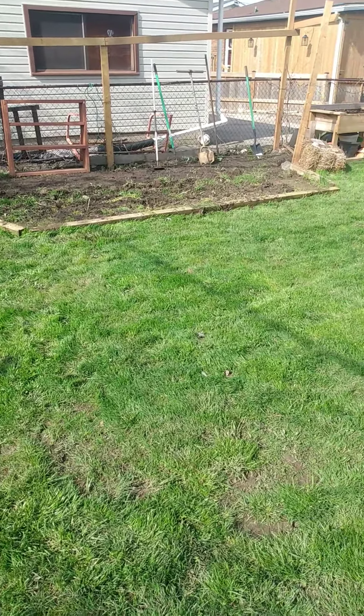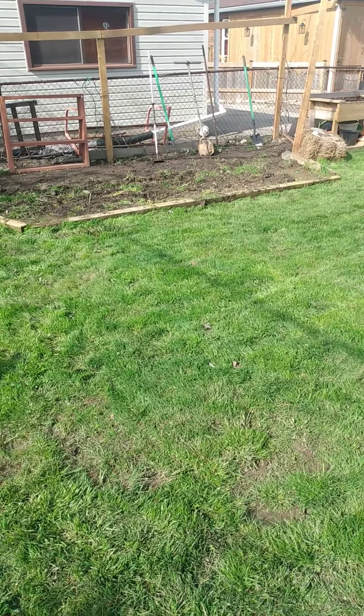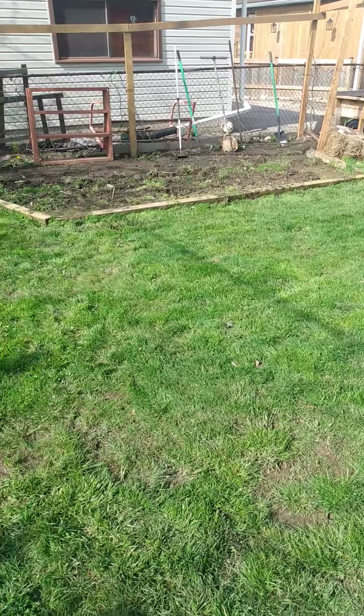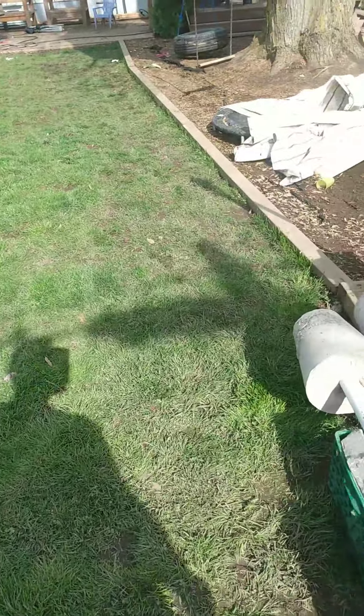I was going to put a couple of post holes there and build a greenhouse, but I decided against that at the moment, so we'll just have a little bit bigger garden this year anyway.